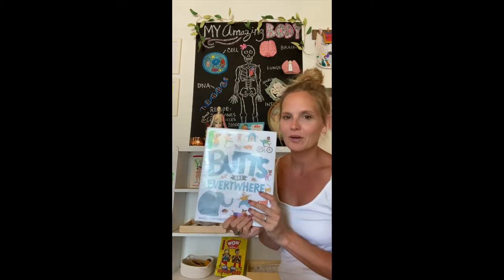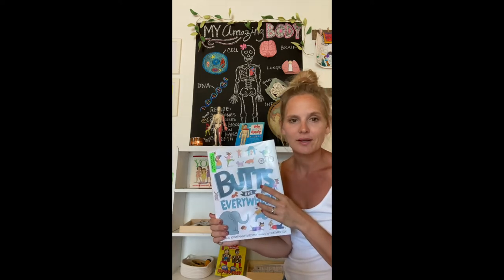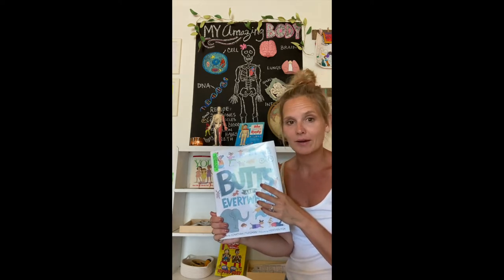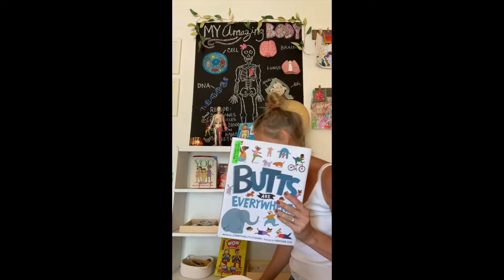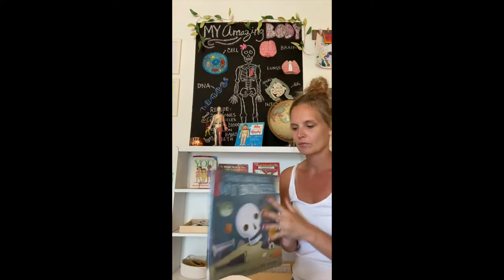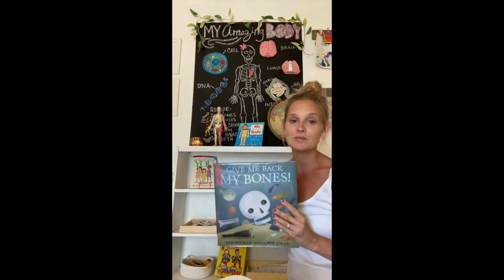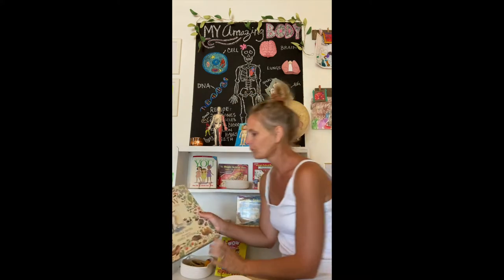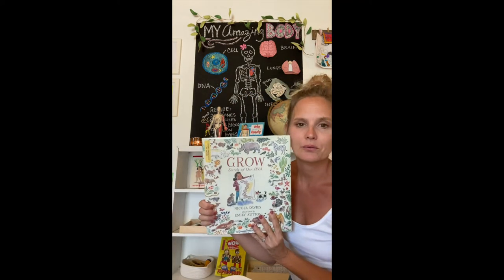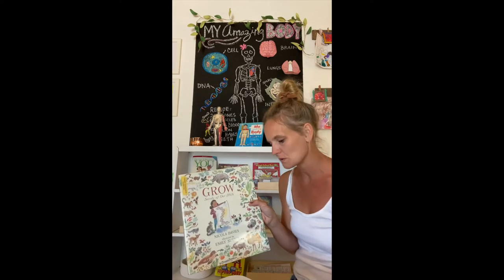This one we got from our library — Butts Are Everywhere. My kids are almost three and five, and everything is about butts — they just think it's hilarious. So this was a great one. This book was cute and fun for me to read too, so I kind of got a lot out of it. This one we have yet to go through — it's called Grow, but it looks really cute. We're going to hit this one soon.